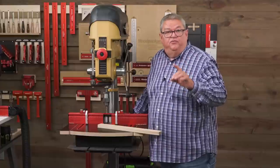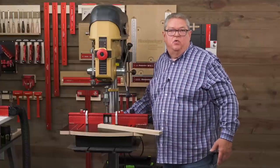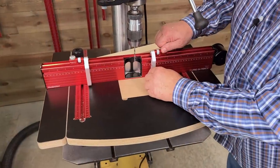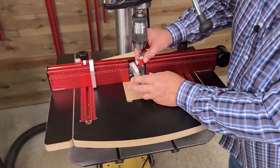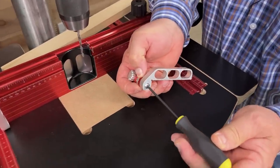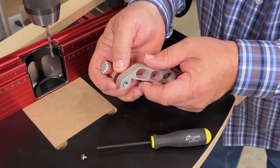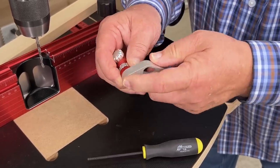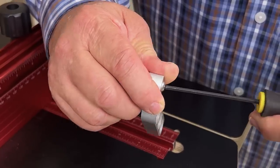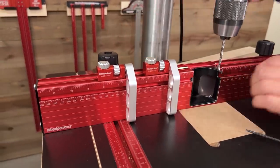Now if you need to change from one side to the other — like if you want both stops on one side — I'll show you how to flip it around. We're going to slide the stop out of the track and take an eighth-inch Allen wrench to take the flag off. All I have to do is turn that around and put the screw back in, and now I can have two stops on the same side.